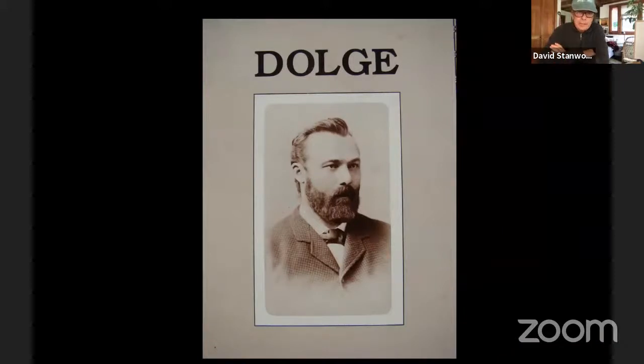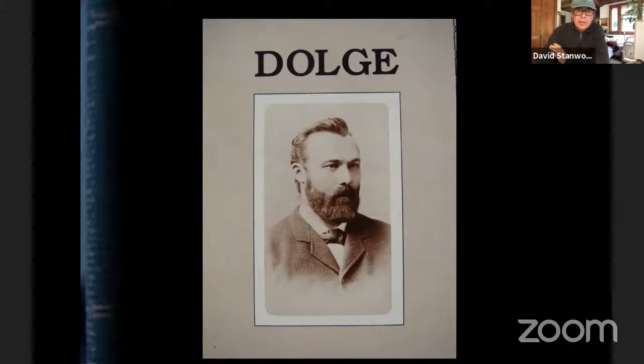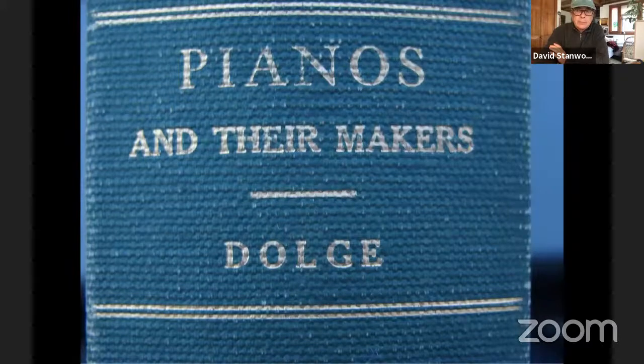Moving forward about 30 years — this person is someone to pay attention to. If you want to read about the history of the modern piano, read Alfred Dolge's book, Pianos and Their Makers. Can you all see me? — Yes, we see you in a tiny little window. I have a screen on the side. Can you see the book here? That's Pianos and Their Makers — it's an original copy, I think it's signed.